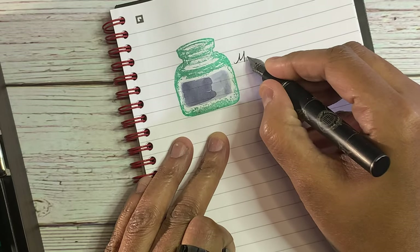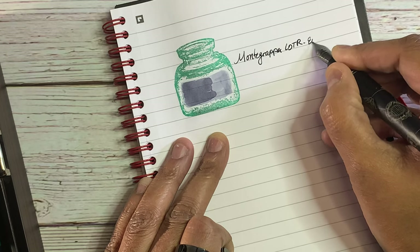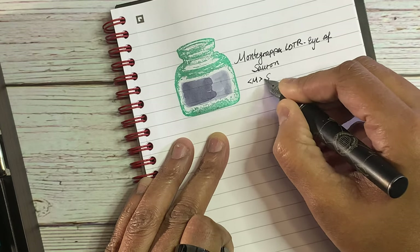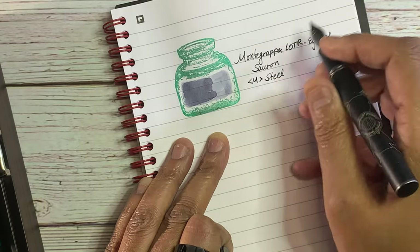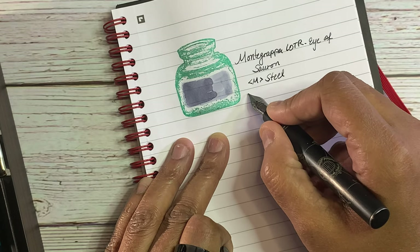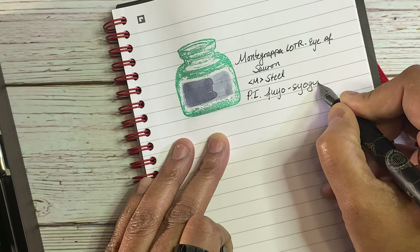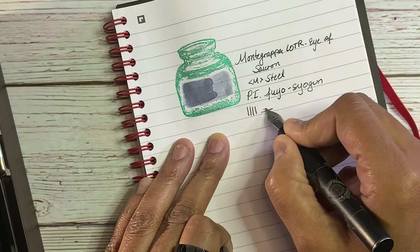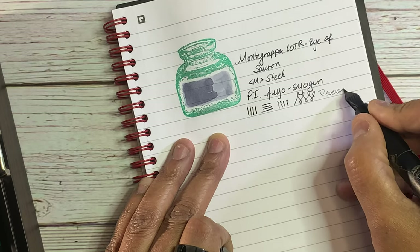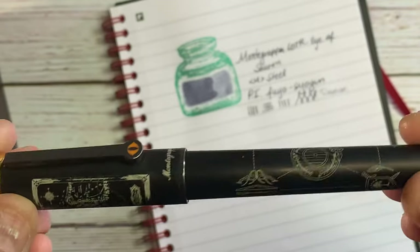So we have the Monte Grappa Lord of the Rings — I have the Sauron — and this is a medium nib. This month I think only one pen has a gold nib. The ink in here again is Pilot Iroshizuku Fuyo Seal Gun. It's like writing with a pencil; hopefully you can hear that feedback. I just love the combination. I don't think I would like Fuyo Seal Gun in any other pen except this one. I'm not really a big fan of dry inks, and it's a pretty dry ink.